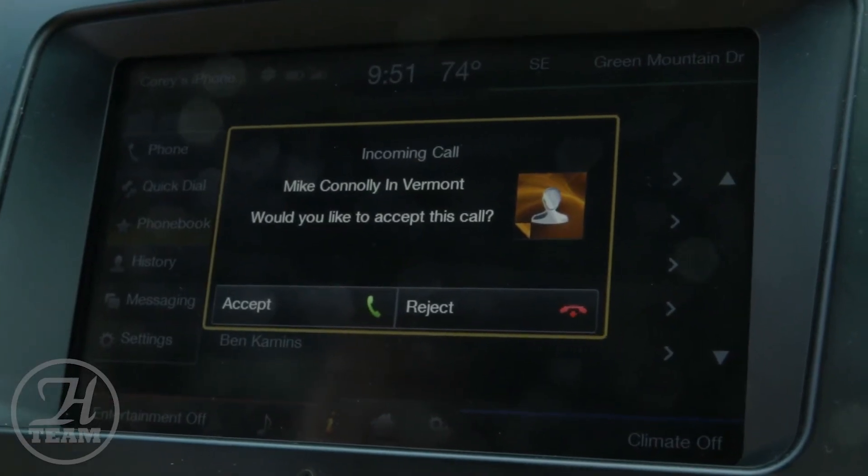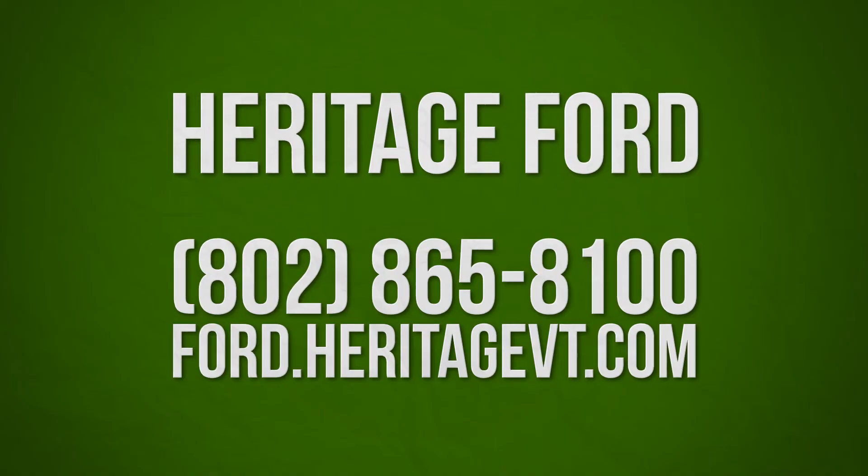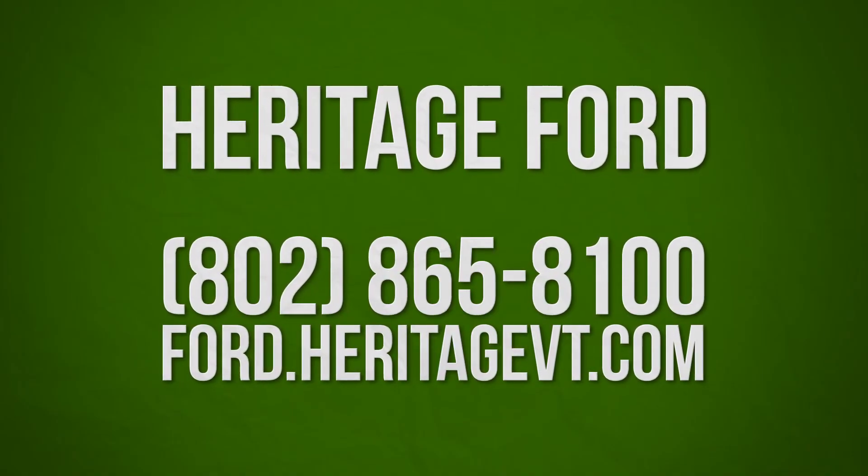It looks like we're receiving a phone call from Mike Connolly. Press Accept. Michael. Hello, Corey. You're interrupting my video. He called me.